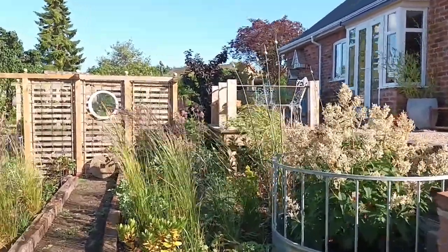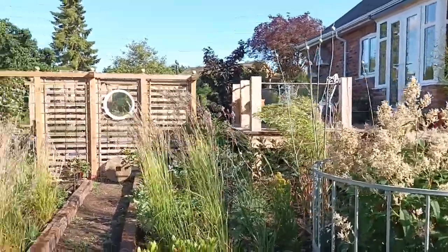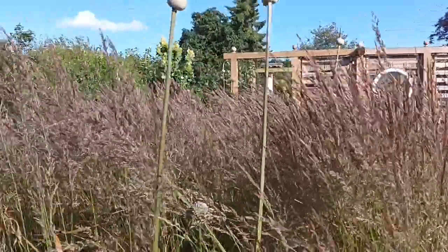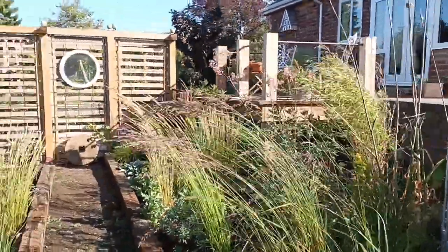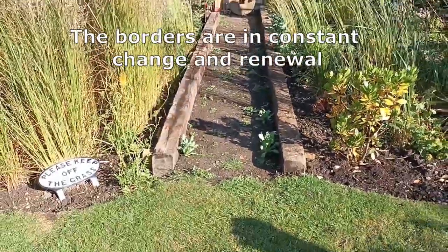I thought I'd do a little focus on this area. It's a really nice area that I've been making over the last three years, and at the moment I've still got quite a bit to do, but I'm quite happy with it at this stage.